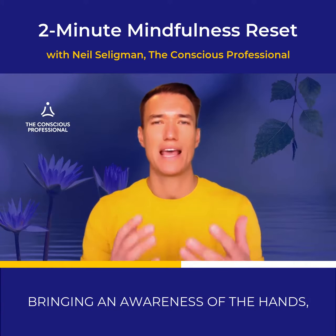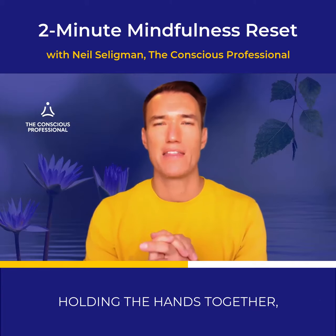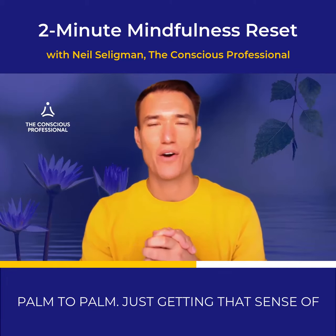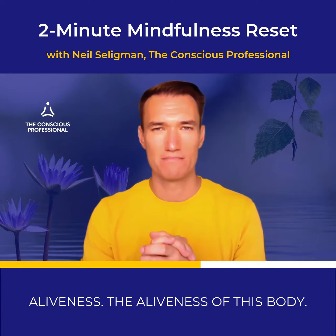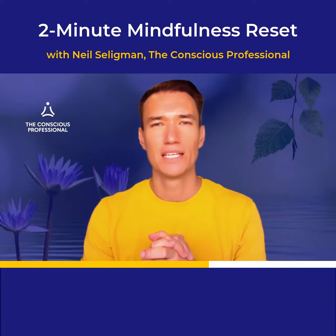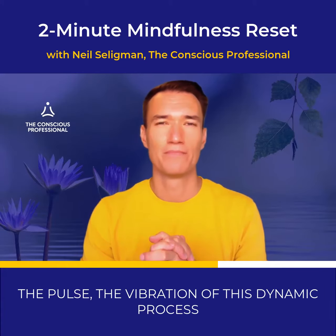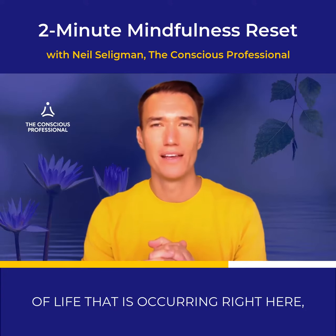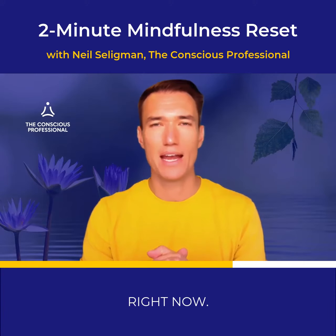Bringing in an awareness of the hands, holding the hands together palm to palm, just getting that sense of aliveness — the aliveness of this body. You can feel the warmth, the pulse, the vibration of this dynamic process of life that is occurring right here, right now.